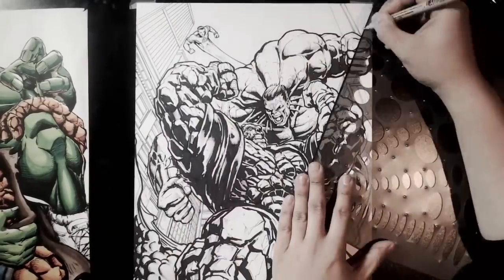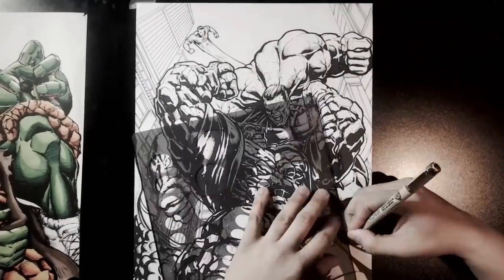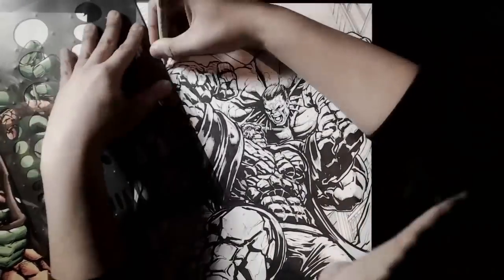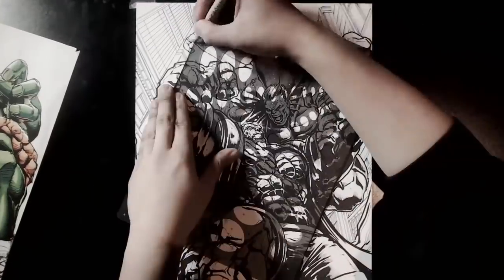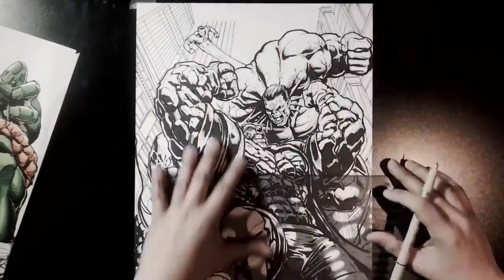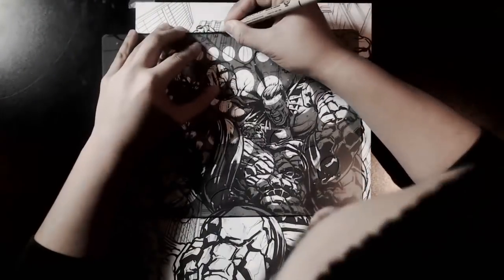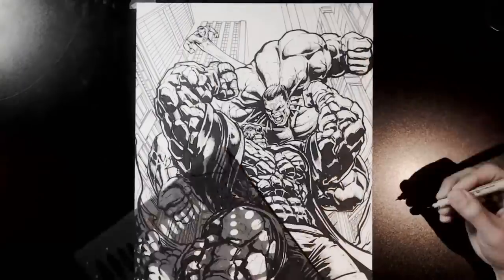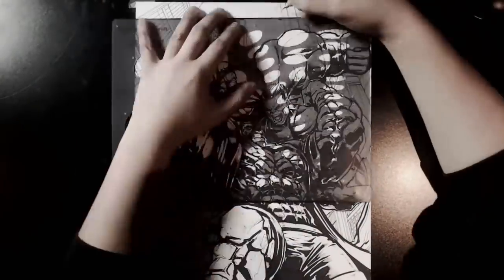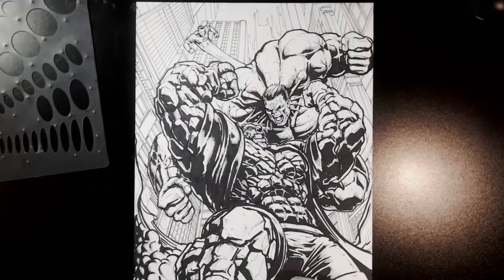Adding in as much detail to the background as I could in the amount of time I had. If I had a little bit more time I might have added a little bit more rendering to the background — more darks, more shadow to the buildings — but at the same time I don't want to take away from the actual foreground itself. But here it is, pretty much almost done. This was me drawing the Hulk versus The Thing.